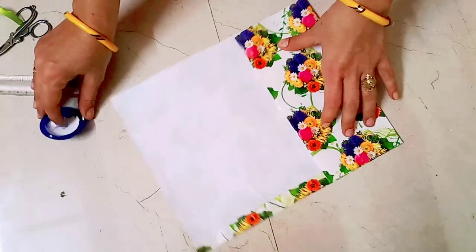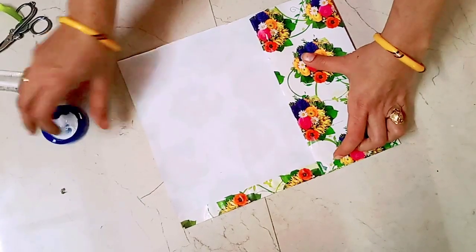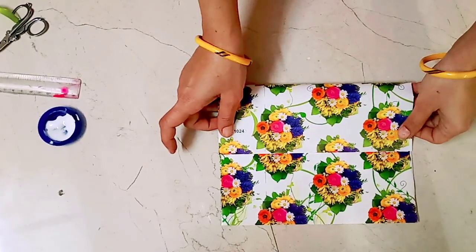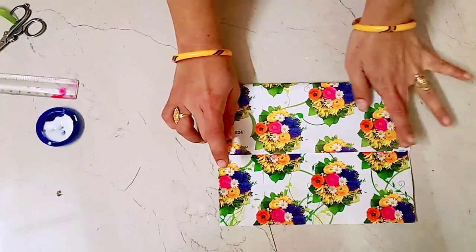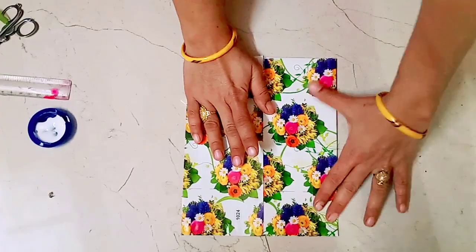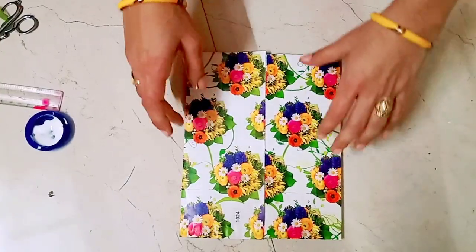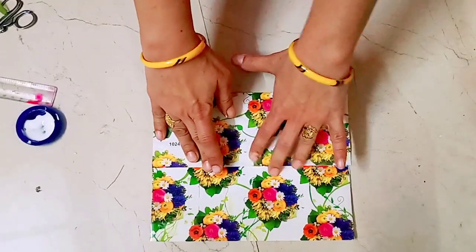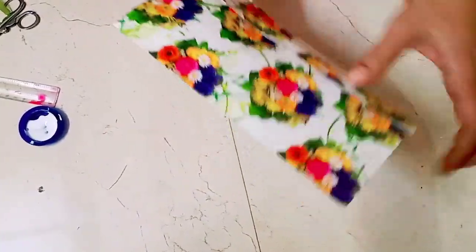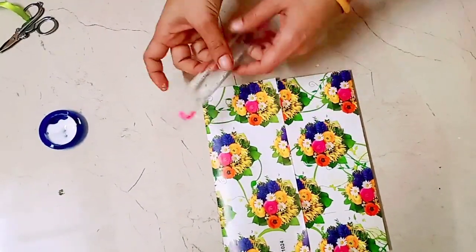Now we need to paste it on top of the layer. Press it properly. We need to check it out — it's done by the layer. Once we check it out, make sure it is pasted. We can also measure it from the layer.